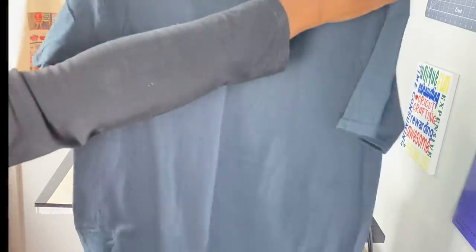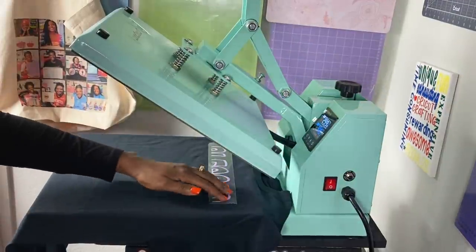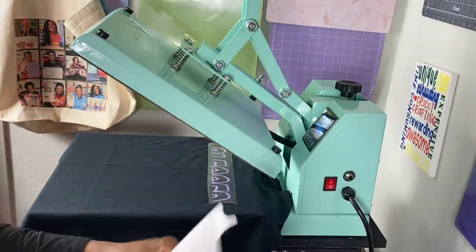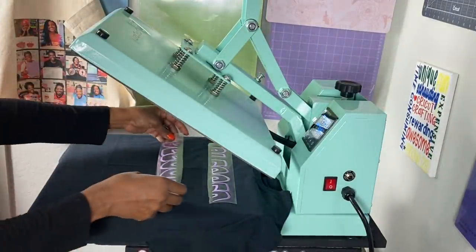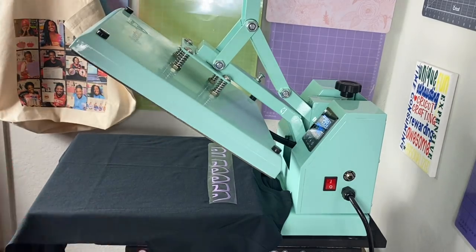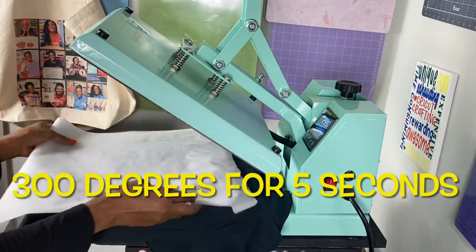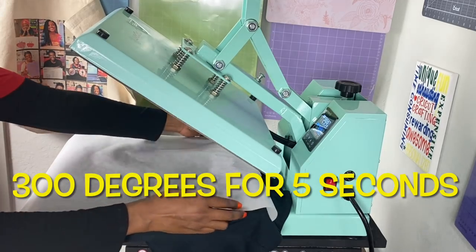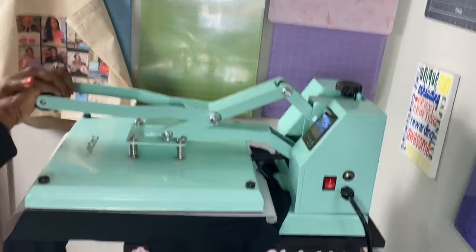Now that I have a crease down the middle I know exactly where my design should go. I have the first piece on, and instead of putting this piece on and hoping it's lined up, I'll add the middle piece first. I have a piece of parchment paper — my temperature is set to 300 degrees — I'm just going to cover this with parchment paper and press it for five seconds just to tack it down.